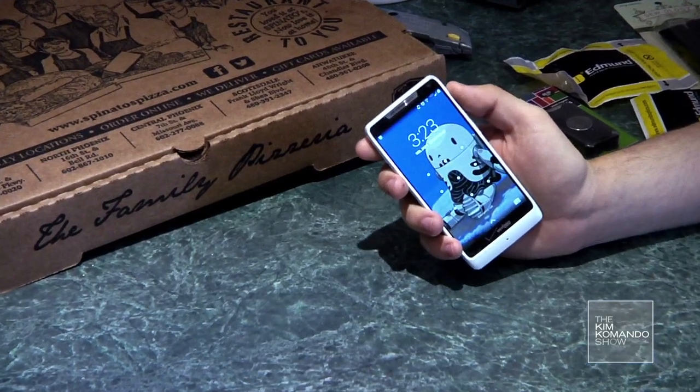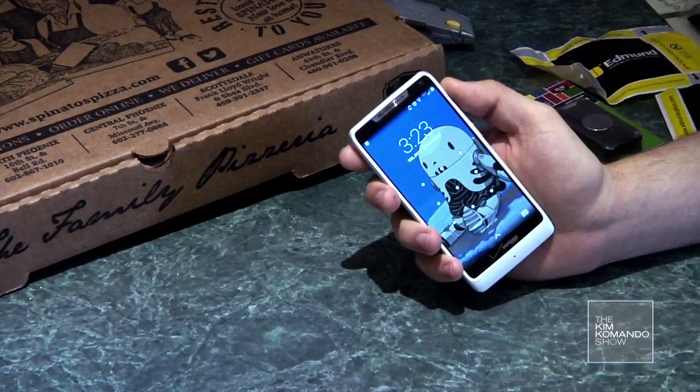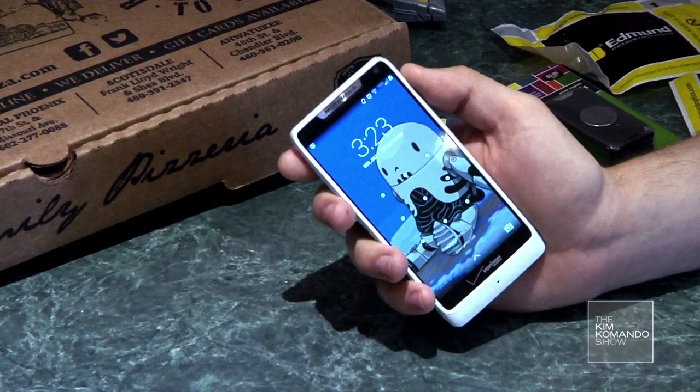You're going to need some supplies. Now some of them you're going to already have, some you'll have to buy, but that's okay because most of them are pretty cheap. I've put some links in the description below for where you can find these products online. An Android phone — I've put a list of compatible phones in the description. I'm using my Motorola Droid Razer M.